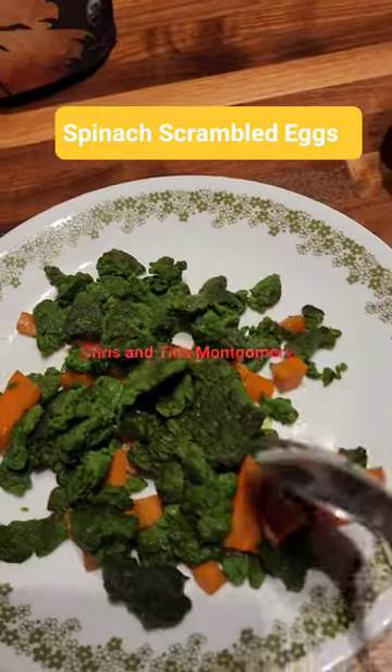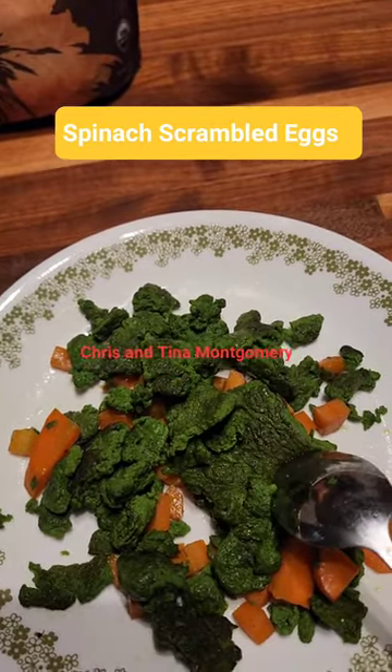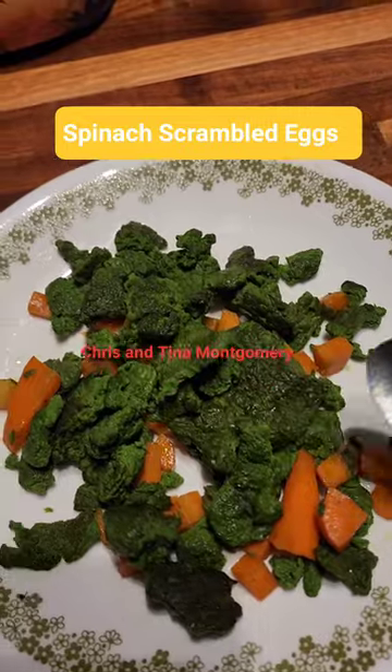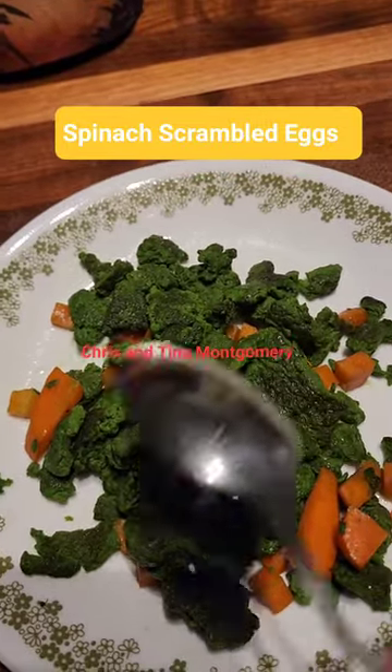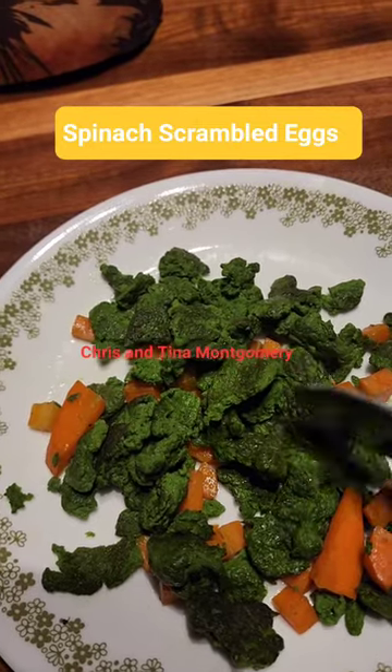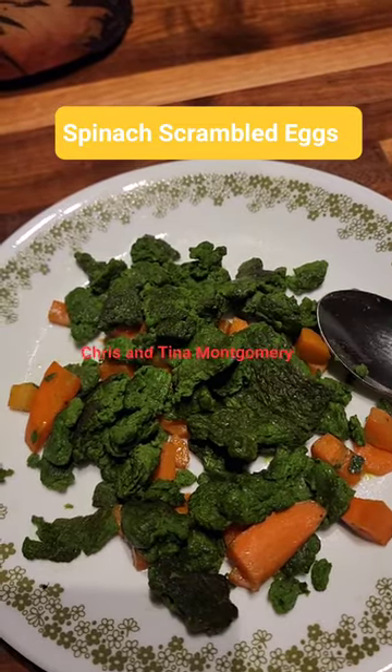This scrambled eggs with spinach is a bomb — you guys need to try it. You just blend your eggs with spinach, add the carrots in there, then make your scrambled eggs. It's really good!